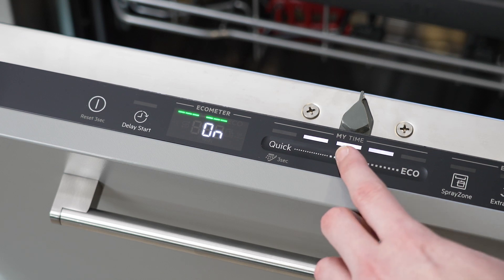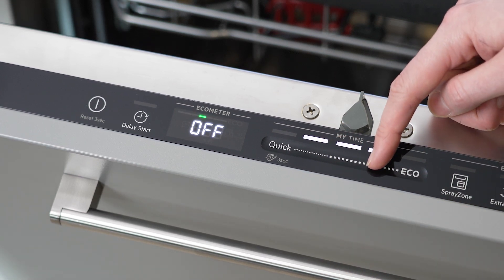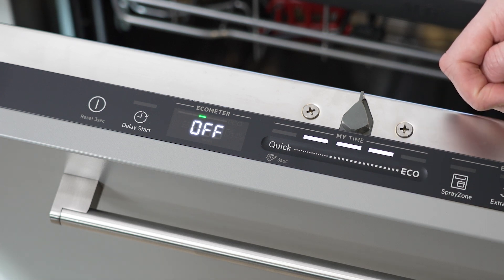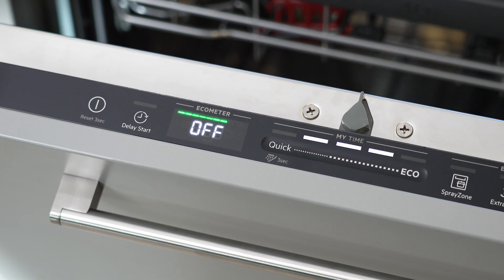Then press this button once to select the setting. Next, press this button once followed by this button once. Air-dry is now deactivated.